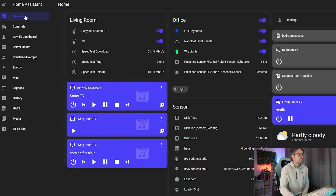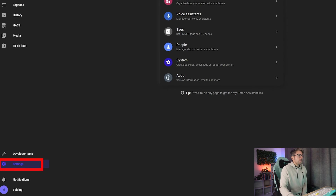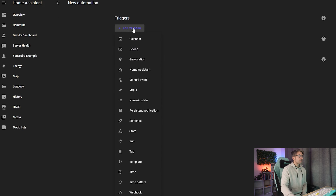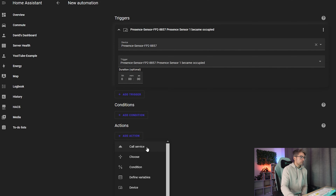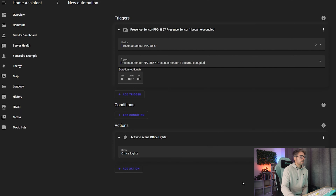If I go to overview I can see my presence sensor. We're going to set up an automation — when I leave my room I want all the lights to turn off and when I come back in I want them all to turn on. Go to Settings, Automations and Scenes, Create Automation, Create New Automation, add a trigger. Select Device, then when somebody comes into the room, turn on office lights and hit save.